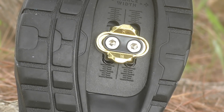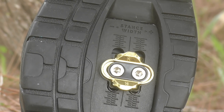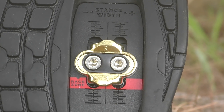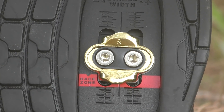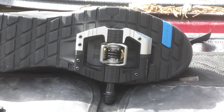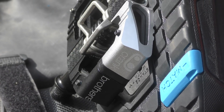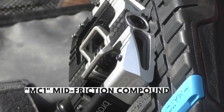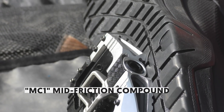Crankbrothers spent a lot of time optimizing the shoe-to-pedal interface, resulting in the specific shape of the cleat box you can see here. The Mallet shoe also features the Race Zone — 5mm of extra room for moving the cleats backwards. This feature is not present on the Mallet E. The ramps on either side of the cleat box help guide the pedal into the cleats, and while optimized for Crankbrothers Mallet pedals, they also work with SPD thanks to a shim system. The outsole is made from a less sticky rubber than the flat pedal shoe.